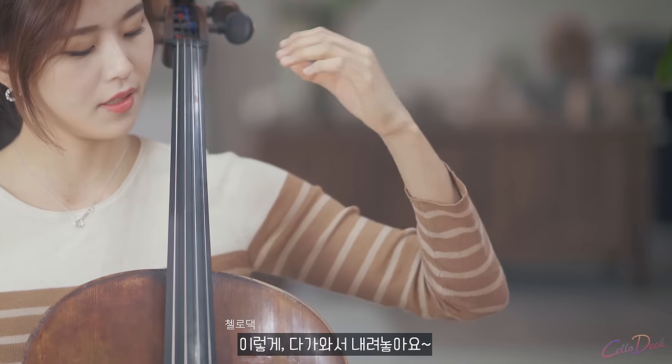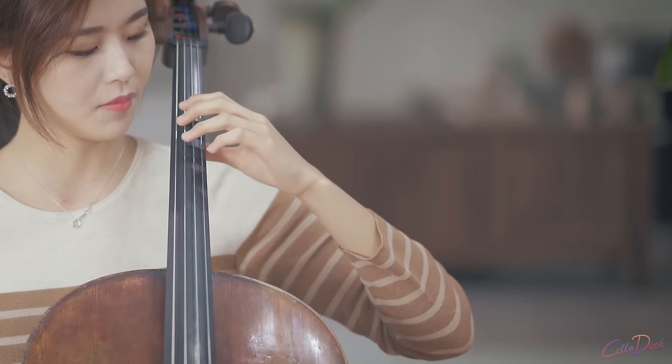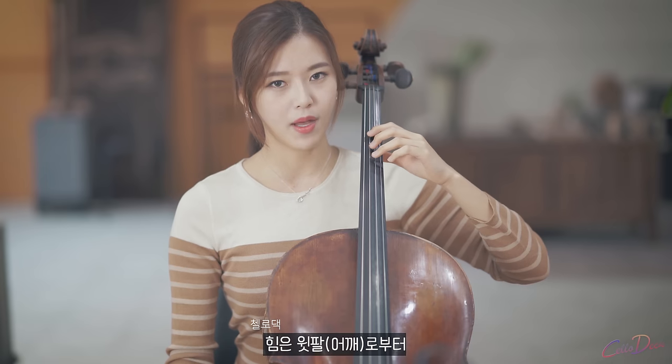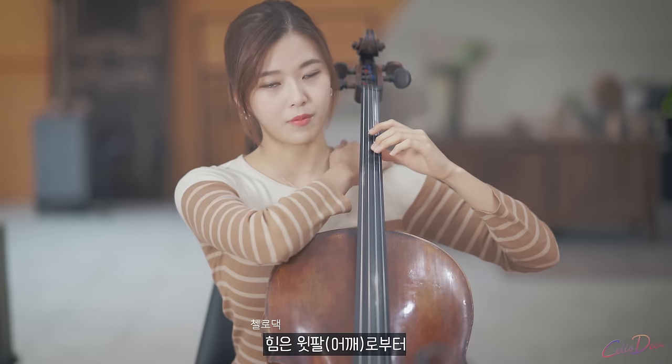Hold up your elbow and put down the left hand without holding the wrist — it's a very natural shape. Come here, and the power is coming from your upper arm, your shoulder.